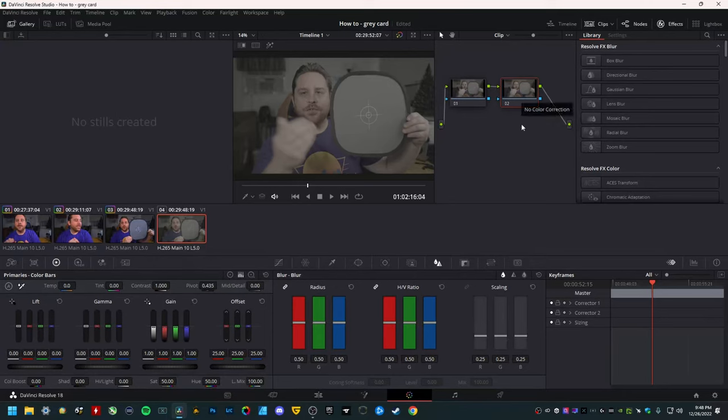And how do you do that? It's literally two clicks, folks. You want to go right down here to Primaries Color Bar — it's in this section right here. You want to click this little eyedropper. You want to go up to your gray card and click it once. That's it. It's subtle, but you should already be able to see a little bit. Without it, everything looks a little green. But with it, everything looks more true to life, in my opinion.